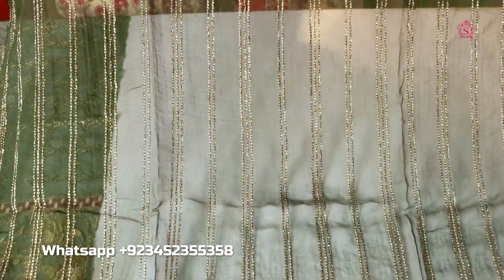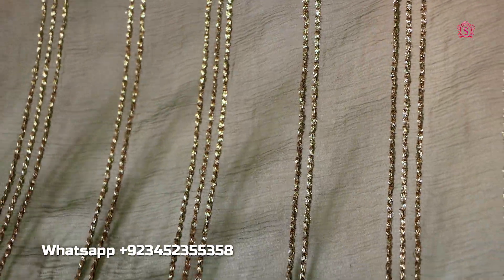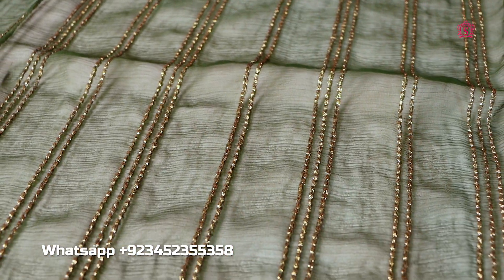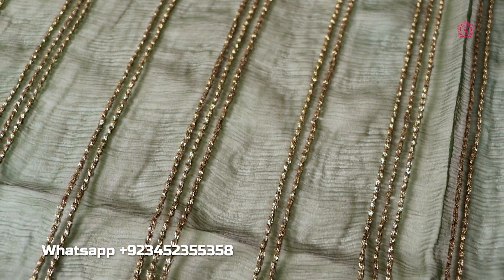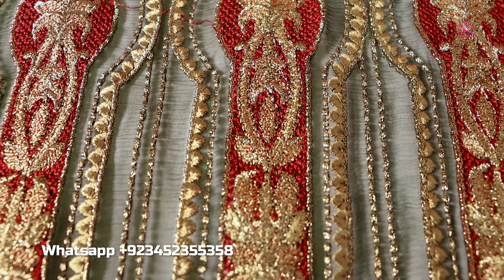Now I am showing you the back piece. The back piece is pure chiffon — not white chiffon, not Pakistani chiffon — pure chiffon. It is very beautiful, with simple lining and simple detailing. It is excellent.